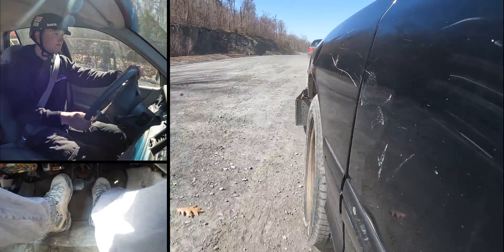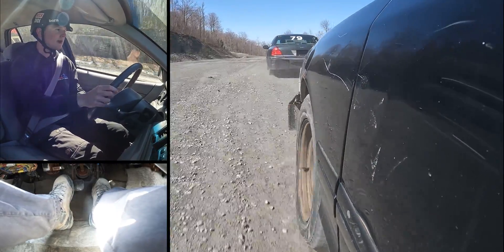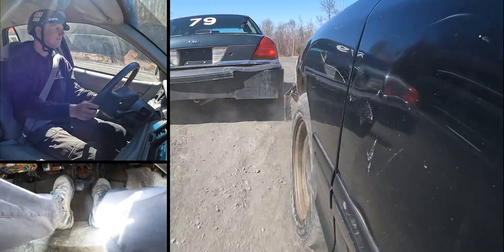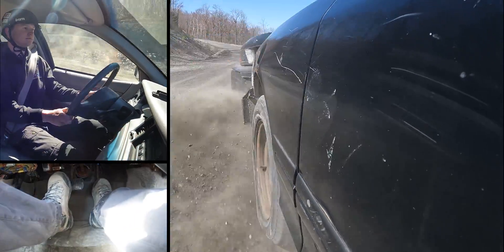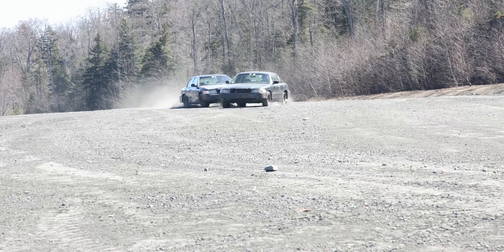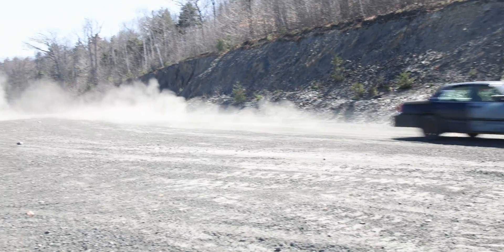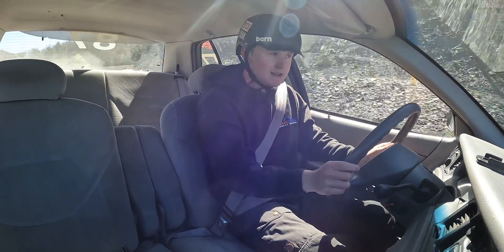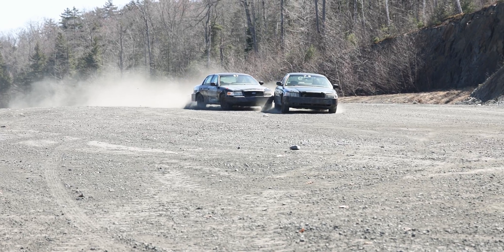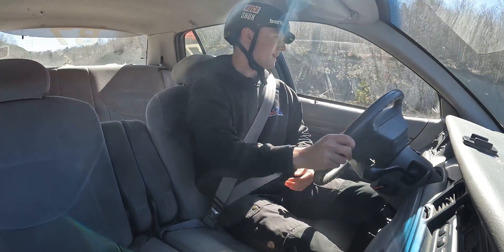I'm going to mirror his inputs and use left foot braking to accurately control my speed. I'm ready to make my pit — moving out, moving up on him, making my contact, and driving through. Easy! As you can see, it's not a particularly drama-filled maneuver — pretty mellow — because I didn't really hit him, I just pushed him out of the way.